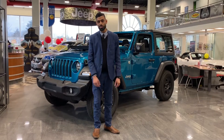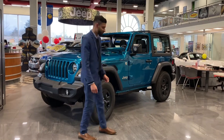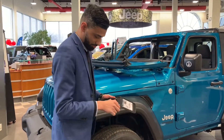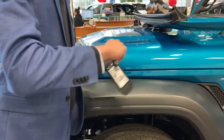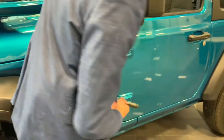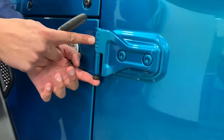Hi, I'm Chris from Downsbury Chrysler and this is how you remove your doors on your Jeep Wrangler. First you take your tool kit, take your ratchet out, then you're going to use your T-50 Torx bit and you remove the pins over here. That tells you the T-50 bit so you know which one to use.